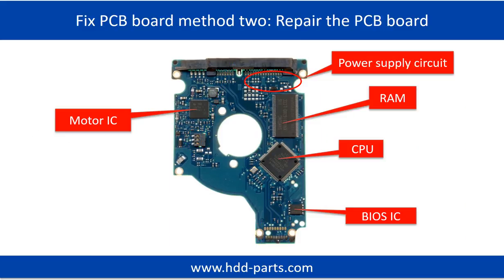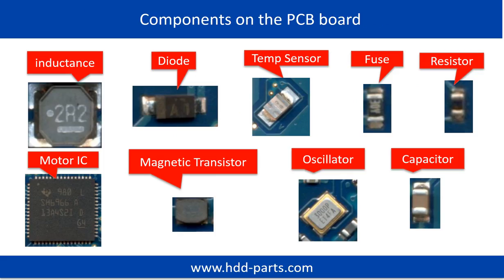PCB board repair method 2. This picture shows the basic components on the PCB board and their functions. You may take this picture as a reference to fix your own PCB board. This next picture shows other components on the PCB board.